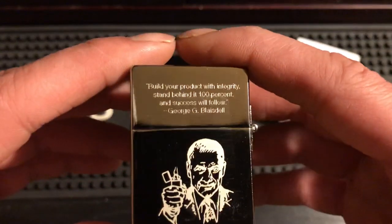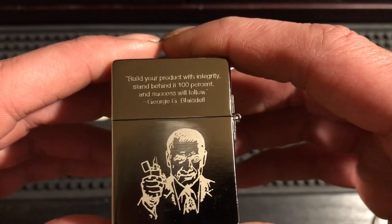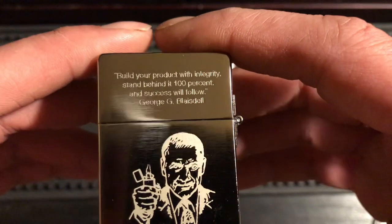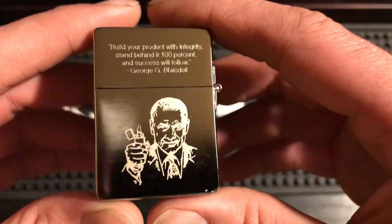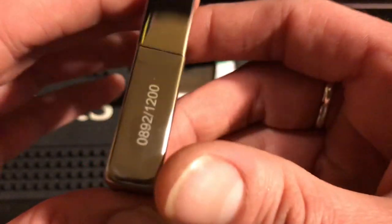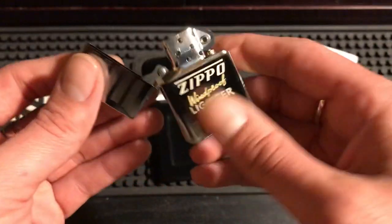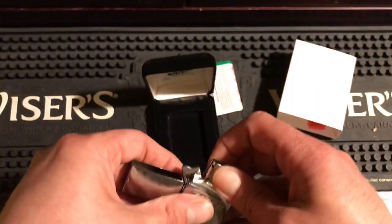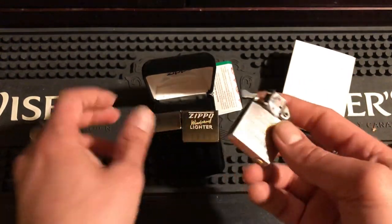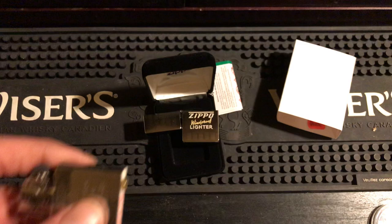I really liked that it commemorated George's famous quote: 'Build your product with integrity, stand behind it 100%, and success will follow.' There's a picture of him holding a Zippo, and like I said, it's numbered 892 of 1200. I really like that Zippo.